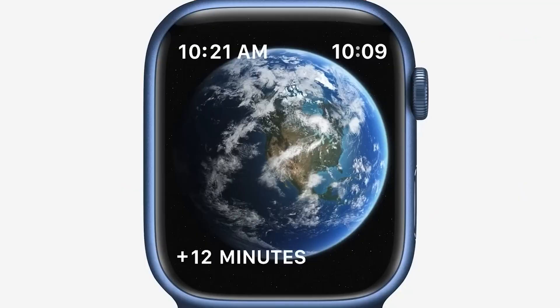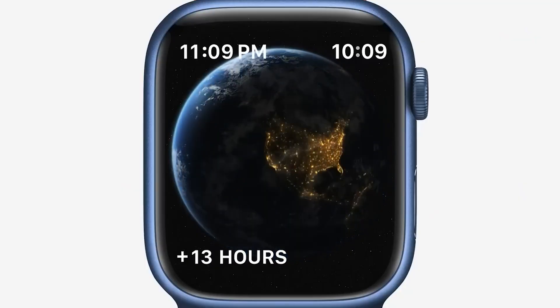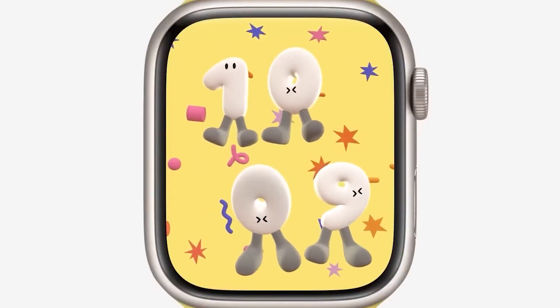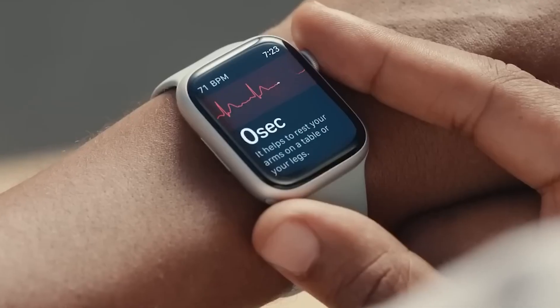But here's where things get interesting. We've seen a pink hue before, haven't we? The rose gold edition of the original Apple Watch, and the rose gold aluminum finish for the Series 1 and 2. Apple discontinued that color, but it looks like they're ready to go pink again.